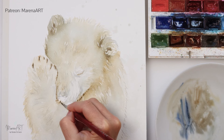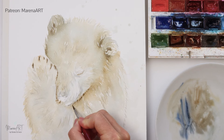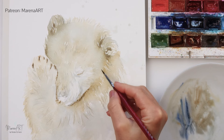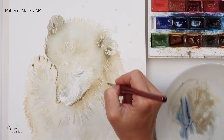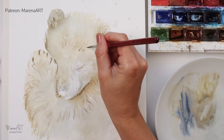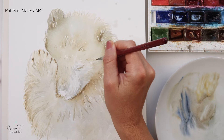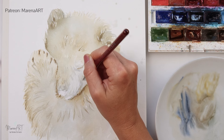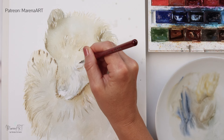Just adding those shadows and emphasizing the parts that I do want to keep as a focal point. A bit more of the hairs on his head — just to make the impression that there are some hairs.